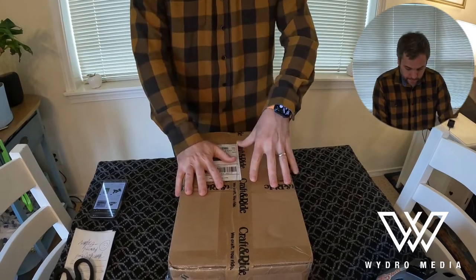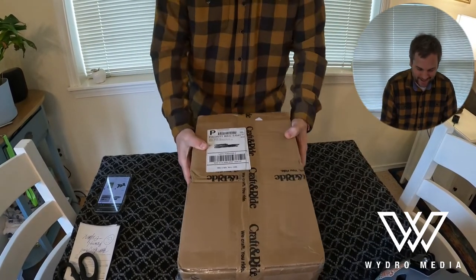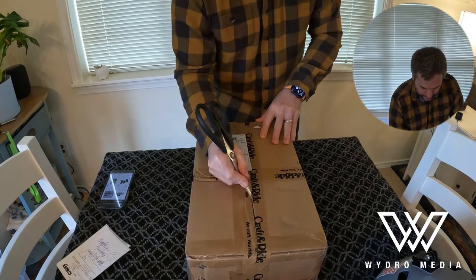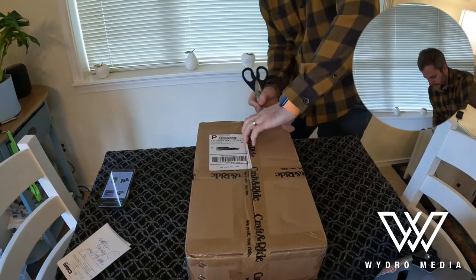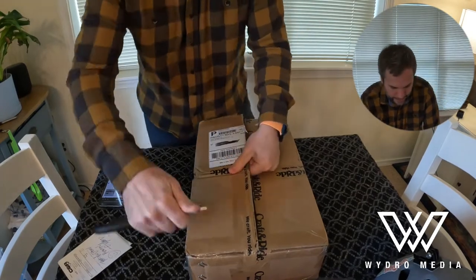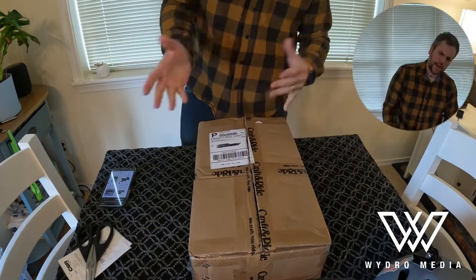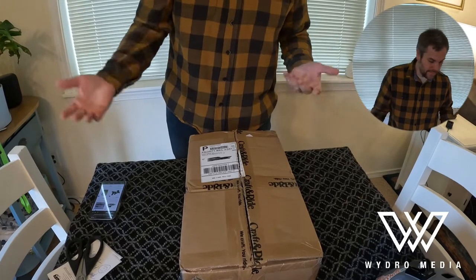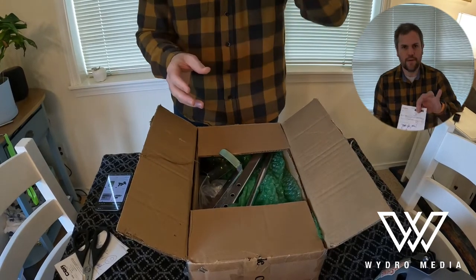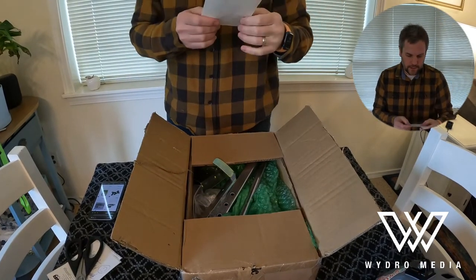Based on the weight, I think I know what this one is — so here we go. The tape they use is branded, very nice and easy to see. If you have a pile of boxes or you're in an office building with boxes everywhere, you can see the Craft and Ride label and know it's yours. And again, in every box I'm finding a personalized signature and a packing slip, which is pretty cool.